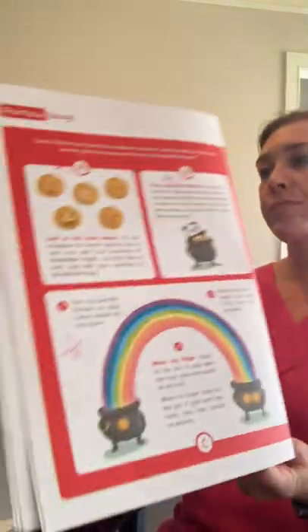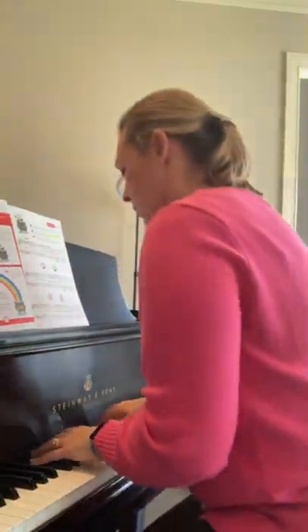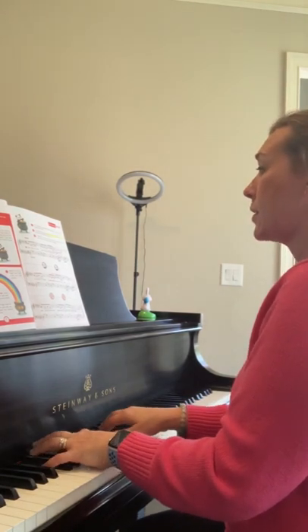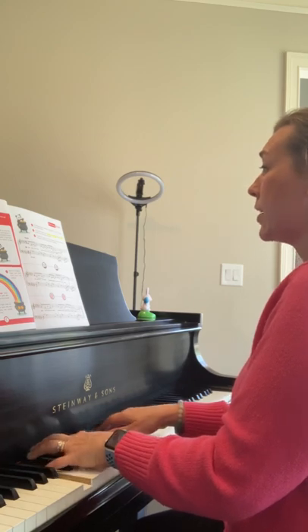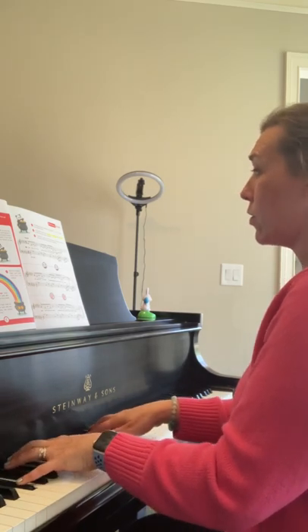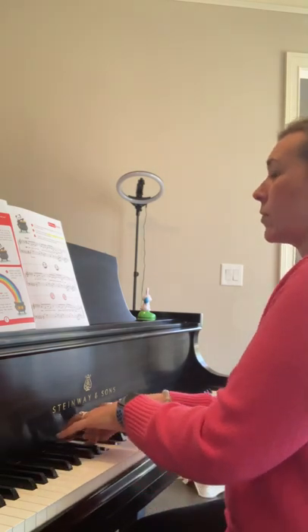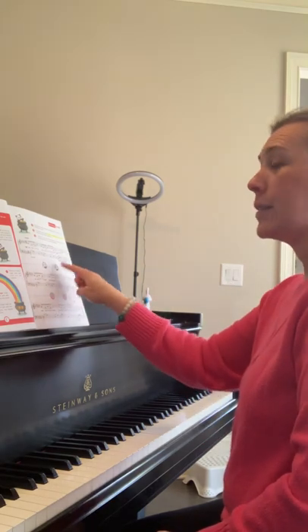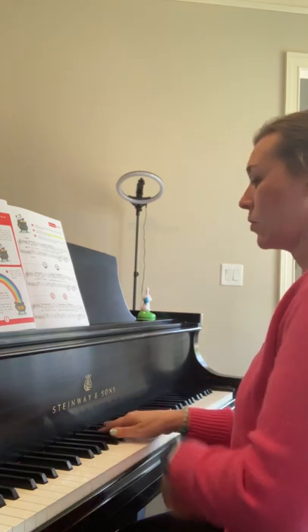Let's try it. Rainbow in the sky, will you help us find your pot of gold? It's your turn. Find Pointer Panda on your right hand. Play one sound for each pointer. Good.